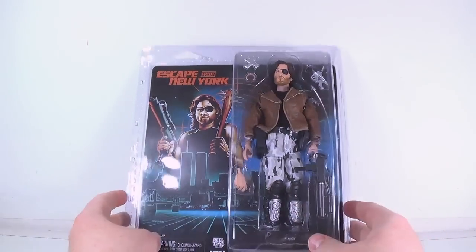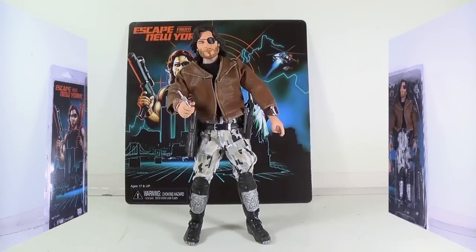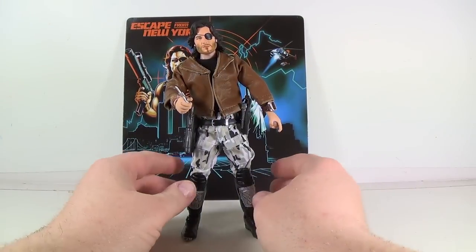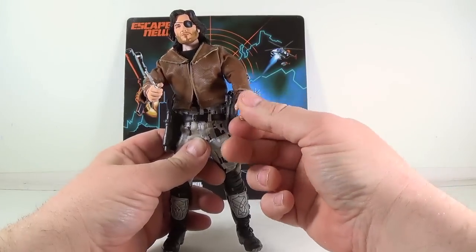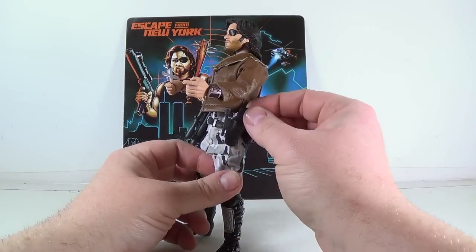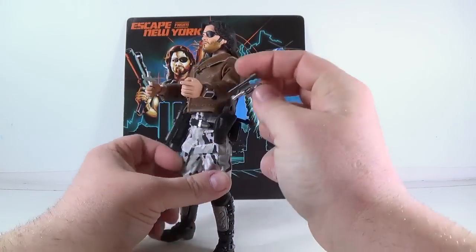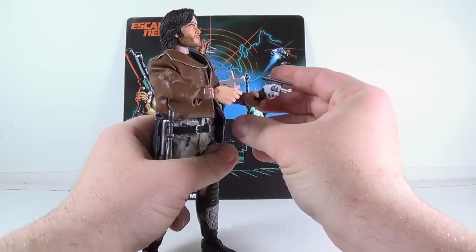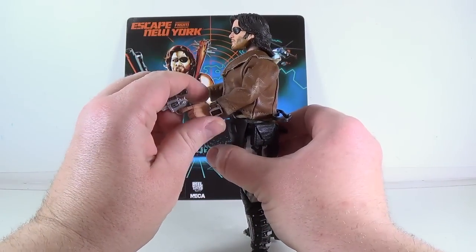I'm going to get him out of package and we'll take a closer look at this guy — Snake Plissken. All right, we have Snake Plissken out of his package and this guy is cool looking. I really like what they did with this figure. I like how the holsters work. The handgun slips in there nicely with a scope on it — nice scope. And he can hold that in his hand if you want. You see his finger is made to go by the trigger.